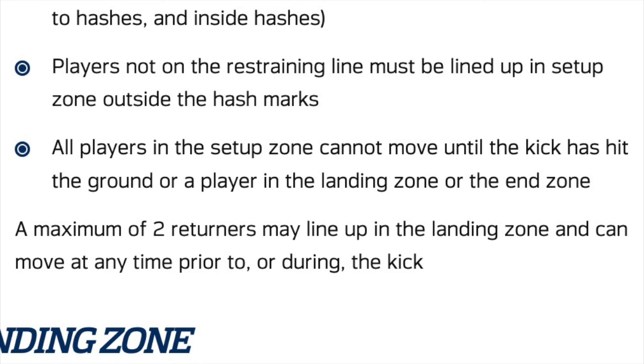The most significant change is the fact that now nobody except for the returners is allowed to move until the ball is caught or it hits the ground. With the new rules, hang time doesn't matter anymore and it actually might be advantageous to have as little hang time as possible on your kicks. It's going to be frowned upon now if you hit a touchback on the fly into the end zone, because the other team will now get the ball at the 30 yard line on a touchback, where previously they would only get it at the 25.